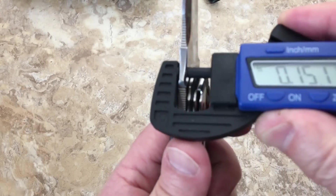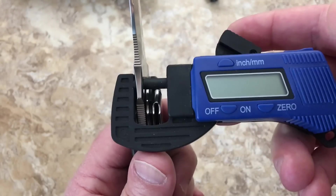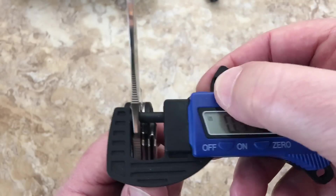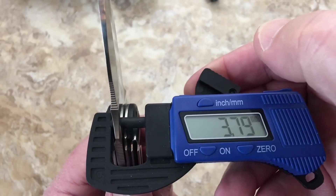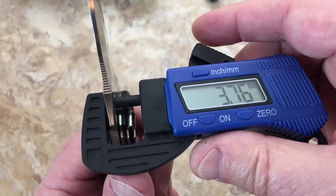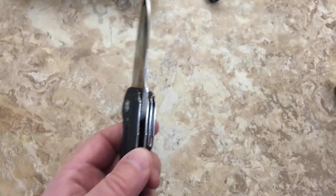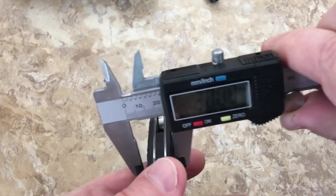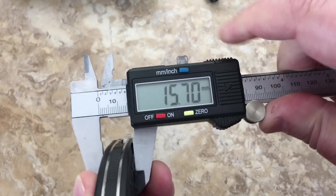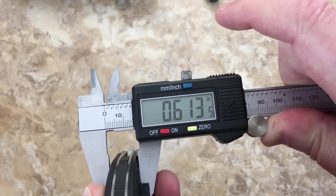Measuring from the blade stop — 0.150 to 0.152 inches blade thickness. Converting to millimeters, we're looking at almost 3.76 millimeters. The handle is quite fat — measuring at 15.5 millimeters, or 0.61 inches thick.